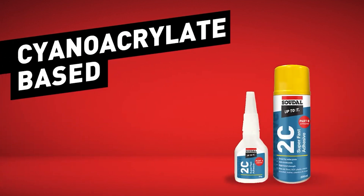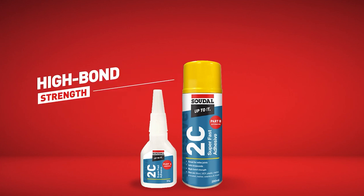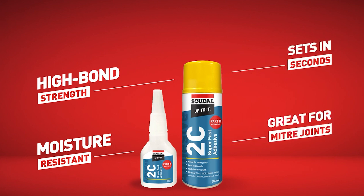Finally, cyanoacrylate-based adhesives, otherwise known as superglues, have a high bond strength and some have almost instant hold. They are resistant to moisture and set in seconds. They are ideal for mitre joints and can be used on wood, MDF, PVC, acrylics, plastic, metal, porcelain, leather, ceramics and more.